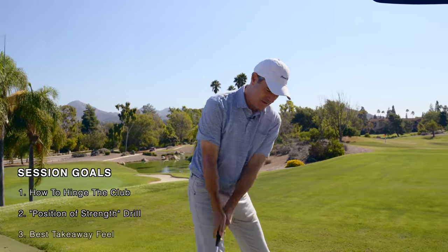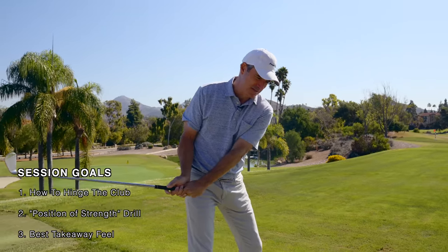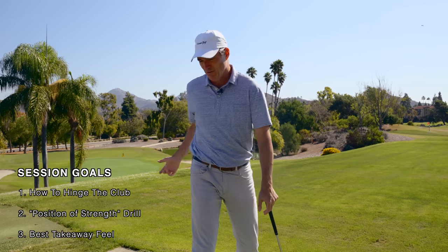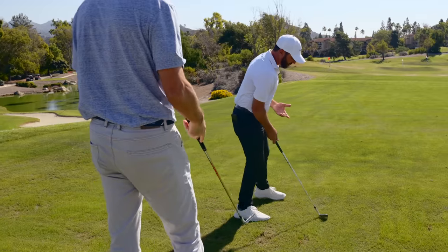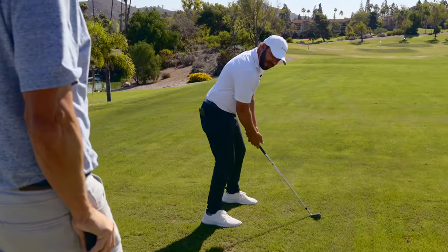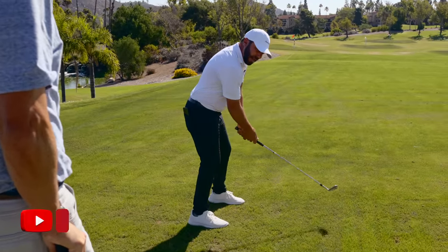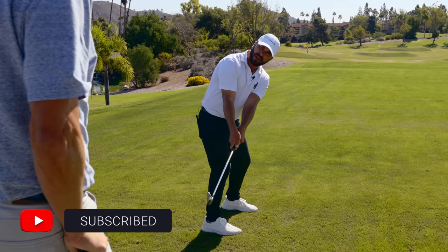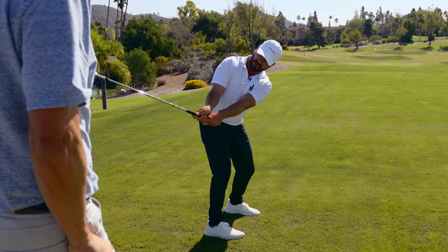How can I get this club? Because I know I get it way behind me. A lot of people take it straight back, but let's take it straight back with no hinge. The club is under the hands at that point right there — so where is it going to continue to go? Exactly. Behind.